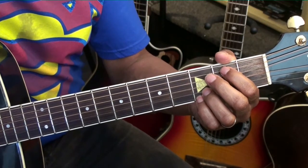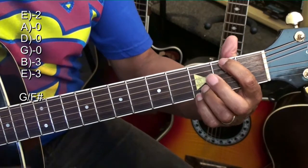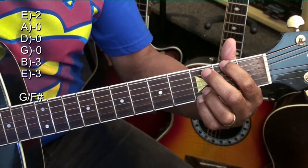We're going to make a G slash F sharp by simply taking the first finger and moving it up to the low E string at the second fret. That's the G slash F sharp.